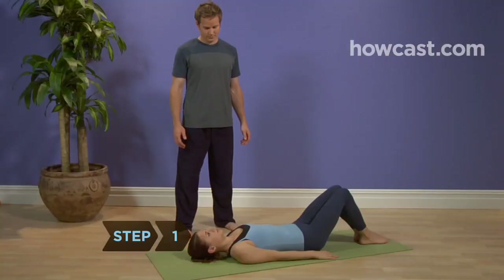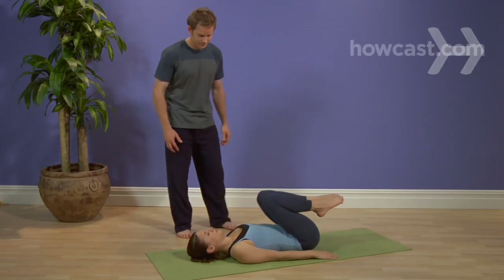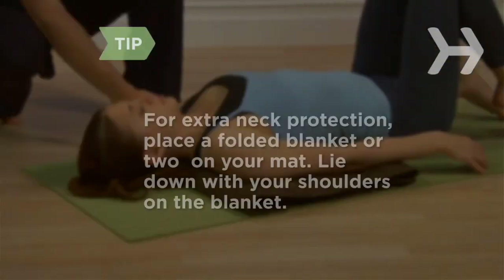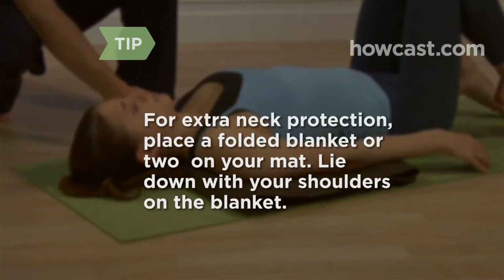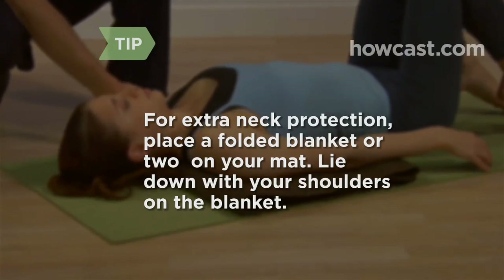Step 1. Lie down on your back and bring your knees to your chest, leaving your hands on the floor beside your hips with your elbows tucked close at your sides. For extra neck protection, place a folded blanket or two on your mat. Lie down with your shoulders on this elevated platform so your head rests on the floor 2 to 4 inches lower than your shoulders.